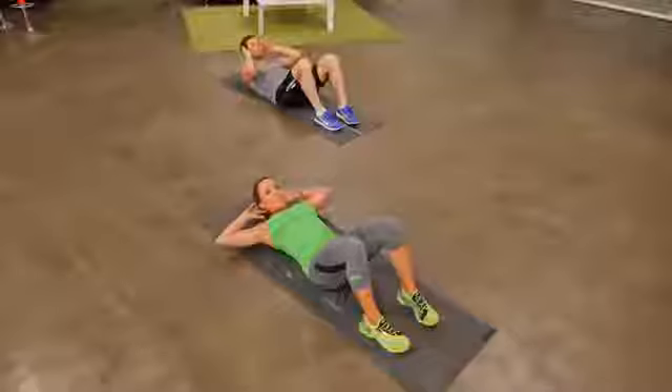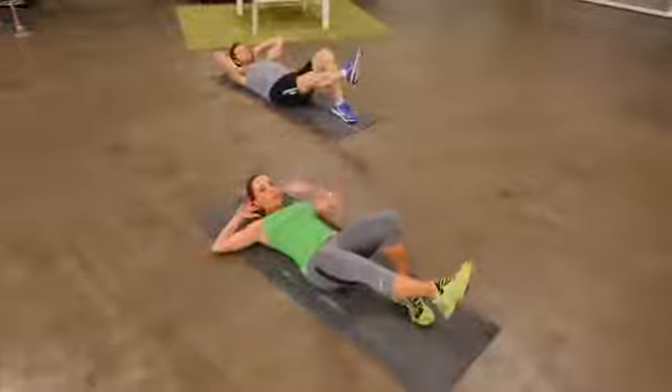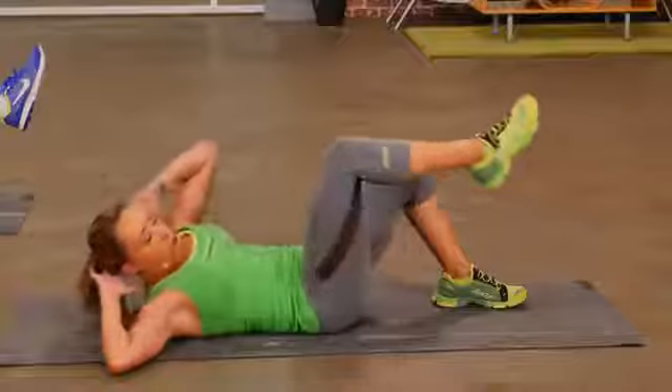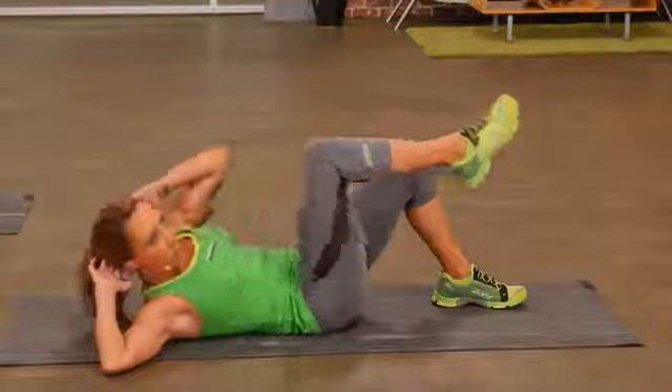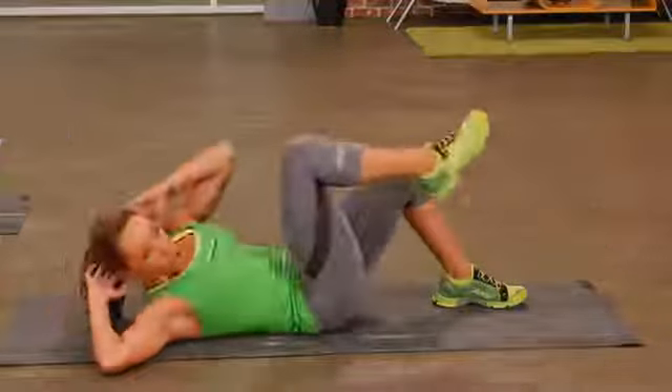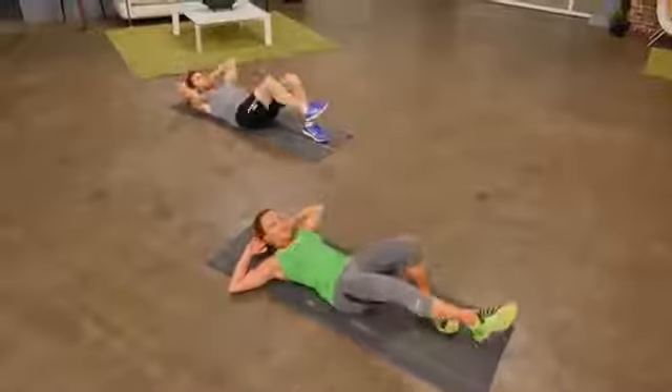Now our next move, we're going to do a modified bicycle. Extend one leg out, keeping one on the floor — that's what makes this modified. Go across the body, elbow to knee, extend out. Cross the body, extend out. You should feel the muscles in the side of your abs working as well as those ones in the front.